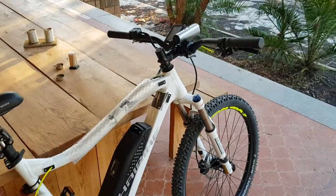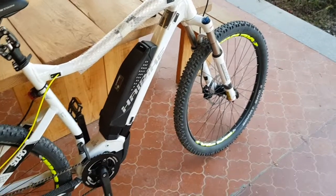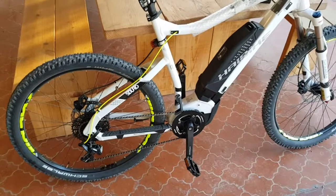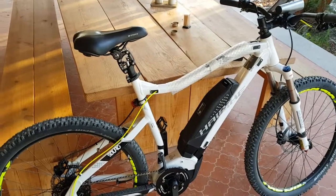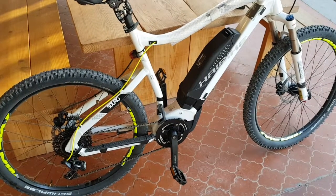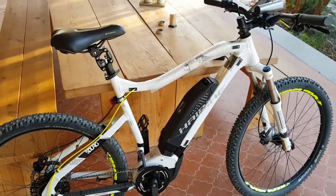Good bike — it suits me. This sort of style, hardtail. Can't see why it's necessary to pay double for full suspension sometimes; I'm sure it's better, but then you've got more joints that could need replacing, and they'll say you lose power when you're pedaling up.